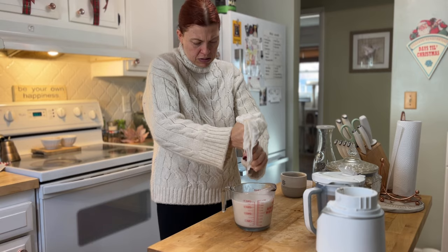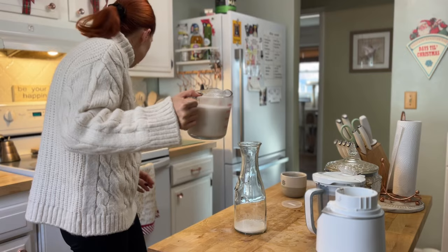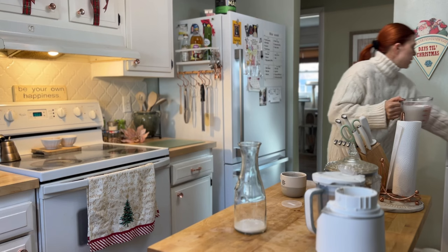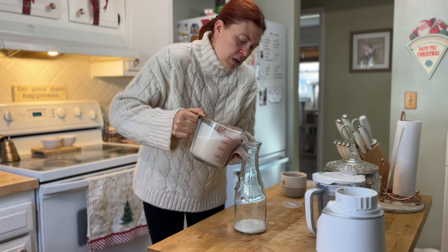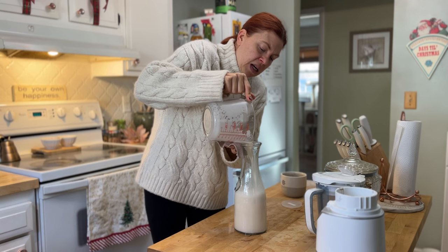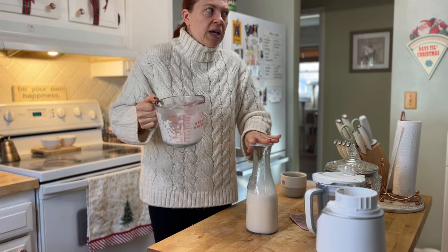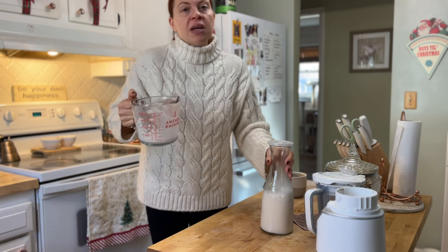I'm ready to pour this into its container and it really only fills about half the container. The reason I don't worry about filling it all the way is that when you make homemade plant milks like this they obviously don't have any preservatives, so they're only good for a few days — whereas store-bought lasts a few weeks, which honestly is concerning in itself. So I want to make sure I'm not making more than I'll use in a few days.